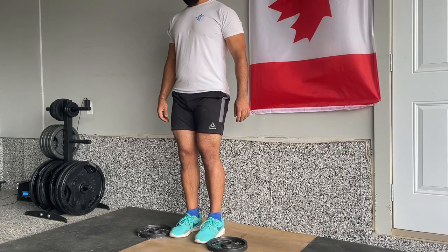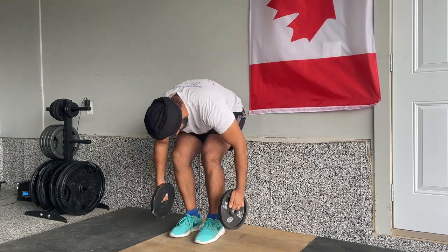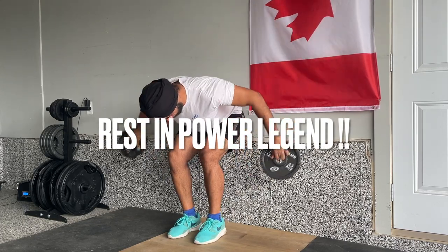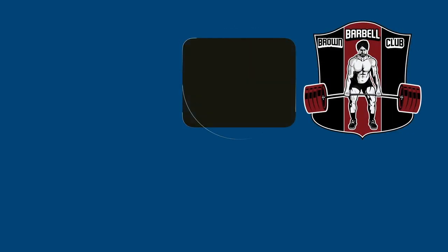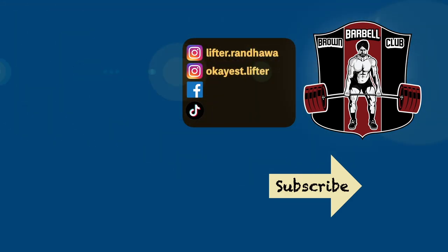These are the top three things that really made a difference in my own training and lifestyle, thanks to John Meadows and his YouTube content. All my thoughts and prayers are with the John Meadows family. Rest in power, legend. See you.